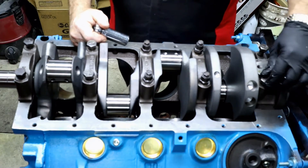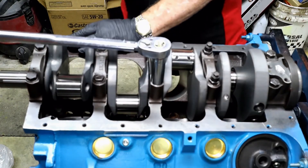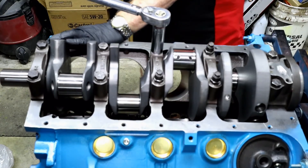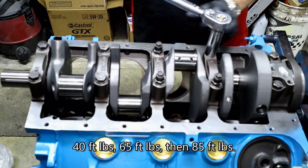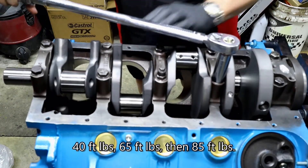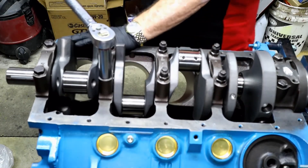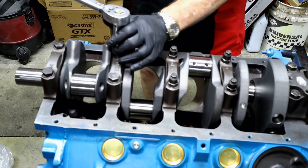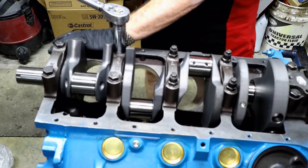What Dad is doing right now is we're going to go ahead and start setting these cap bolts, working in a specific pattern. What we're doing differently this time around is we're starting at 40, then we're going to get to 65, and then we're going to get to the recommended OEM 85. And that is keeping with the OEM recommendations per their service manual.